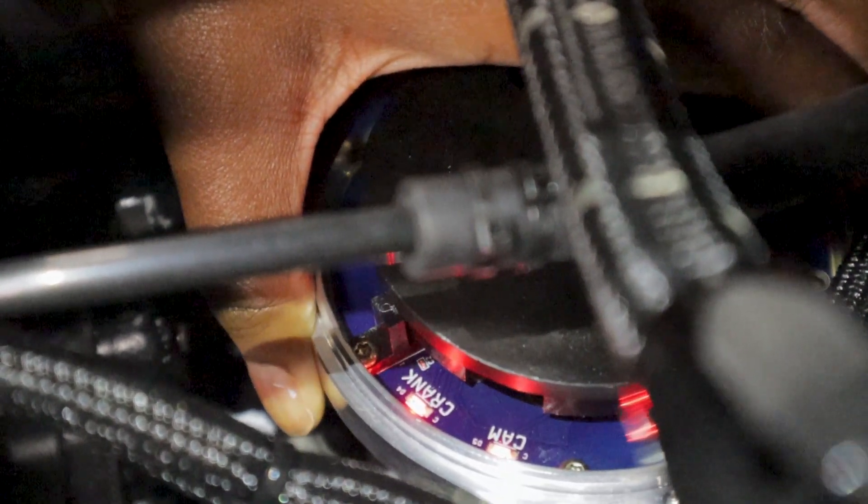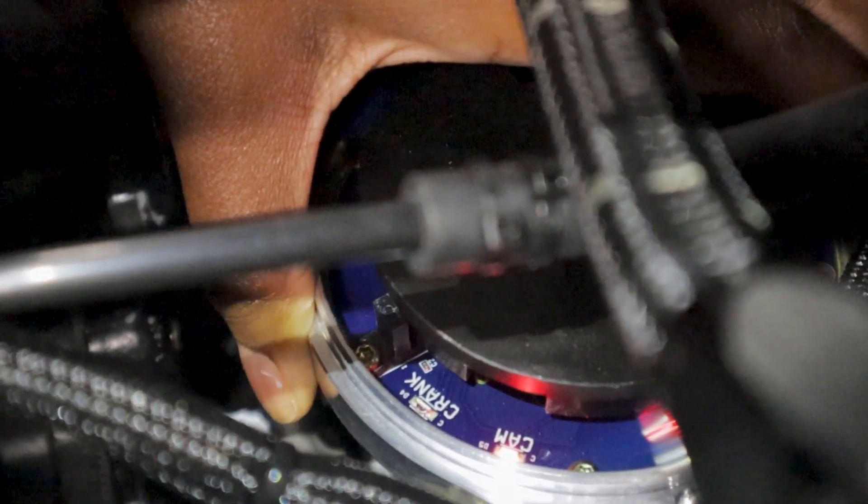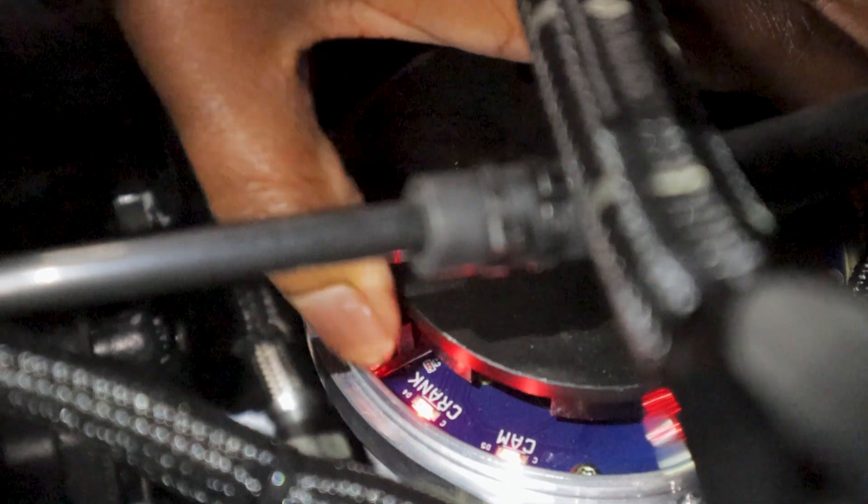Now we are setting up my distributor. You want to make sure the number one piston is set at 50 degrees before top dead center. Then you are going to take the distributor and turn it counter-clockwise until that crank sensor turns off, just like that, and then turn it back clockwise until it turns back on.